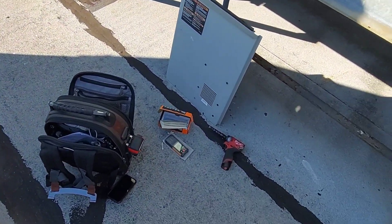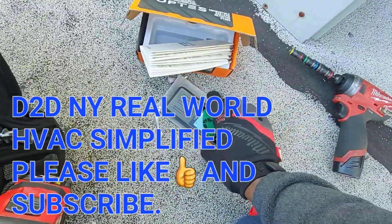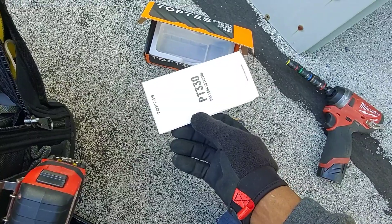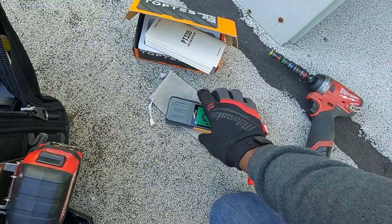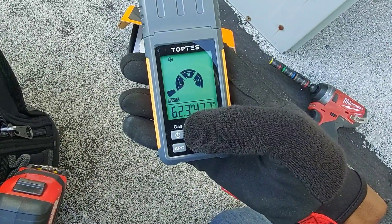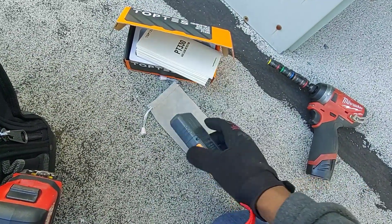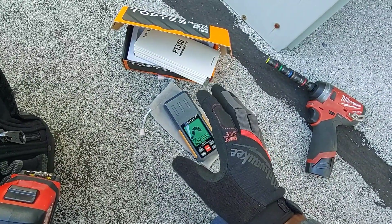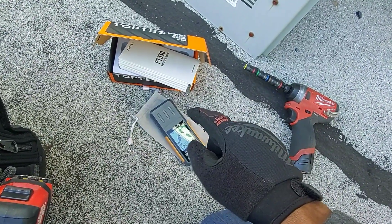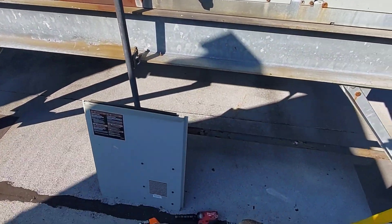Welcome to Real World HVAC Simplified. In this video I have the Top Test PT330, a combustible gas leak detector that also incorporates temperature and humidity sensors. Full disclosure: Top Test sent these devices to me for trial and review — I have not purchased them with my own money.